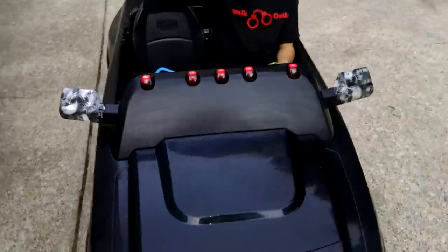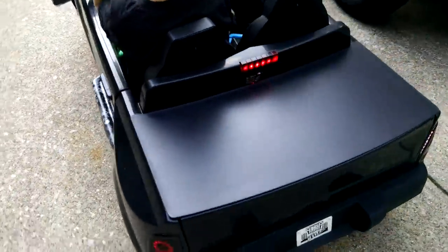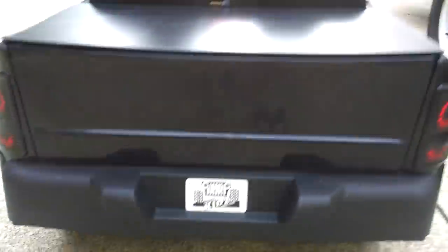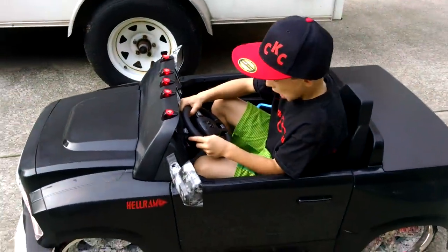So here we are. 24 volt air ride suspension. Custom kids car style. All right, go ahead and give it a little drive.